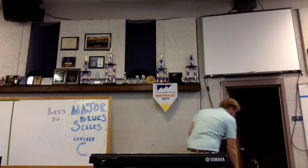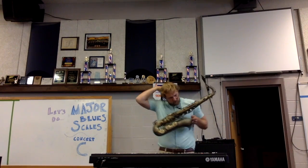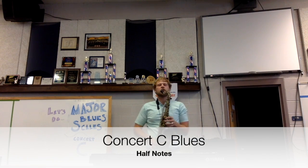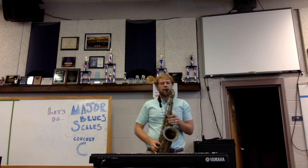Now we're going to go ahead — I'm going to play along with you guys. Here we go on half notes. One, two, and one, two, ready, and... [half notes played]